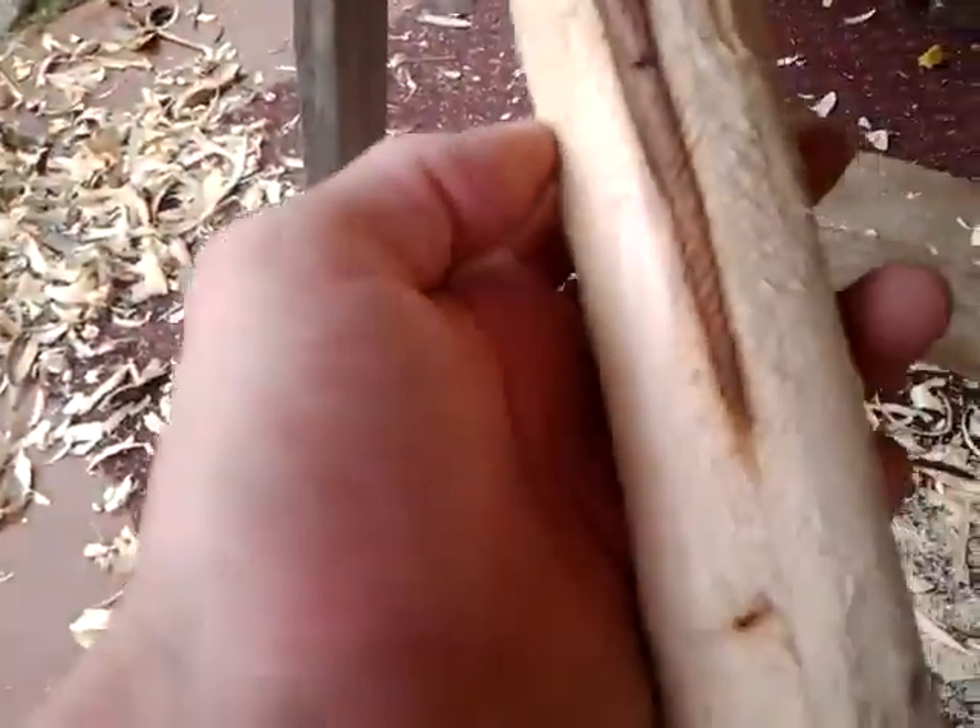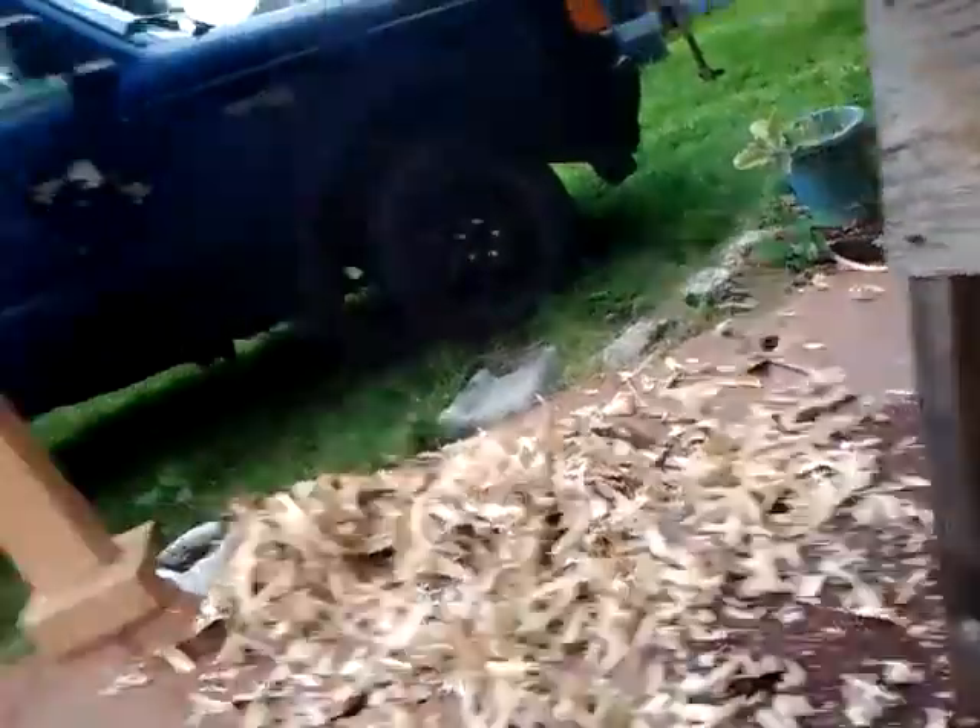Mahogany is a beautiful wood. Gorgeous. I mean, those little knots — it had a couple of red knots in it that I ended up draw knifing out of the wood. But it was beautiful wood. It'd be great for furniture. They do good for guitars — they make guitars out of mahogany.